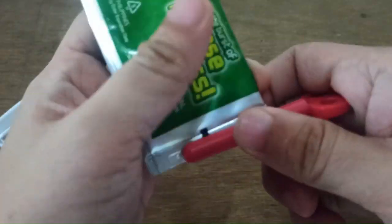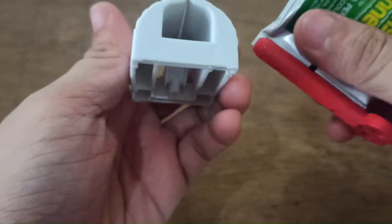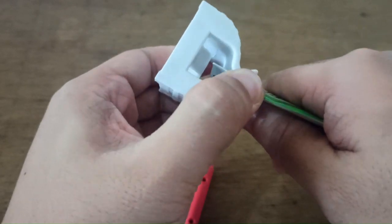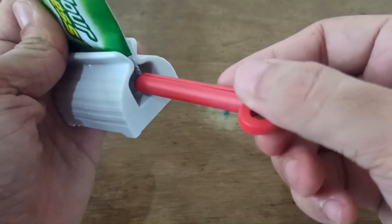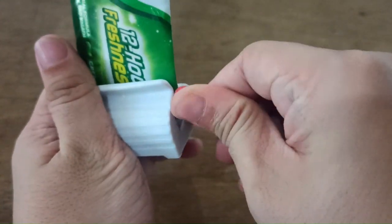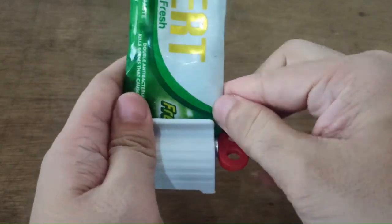Following the instructions, slide it in first — okay, I guess that will be difficult. Let's try to slide this toothpaste in here first; I guess this one's better. Let's insert the key-looking one right here and just twist it right or left. Let's do it slowly because this toothpaste is pretty big.